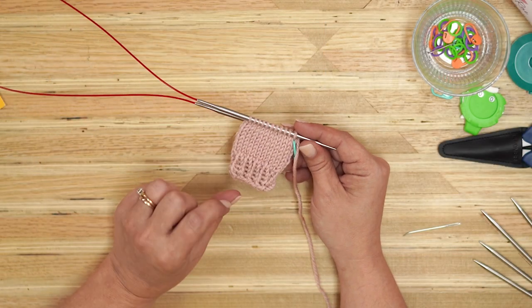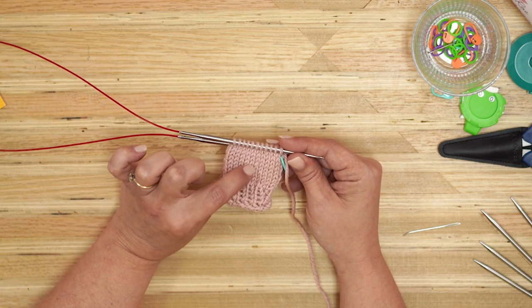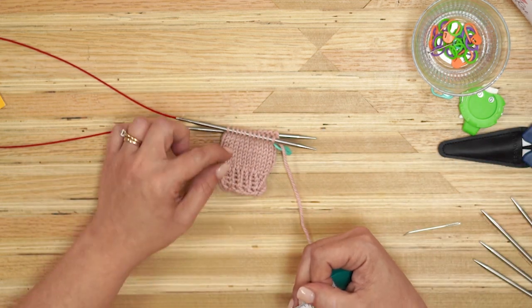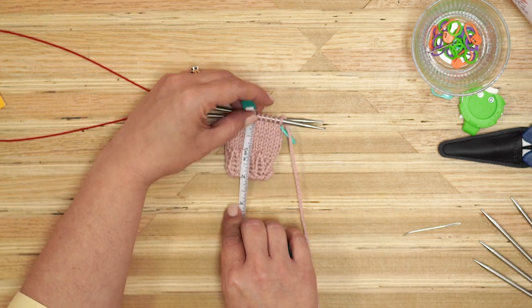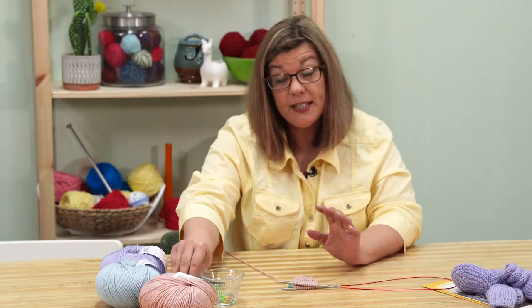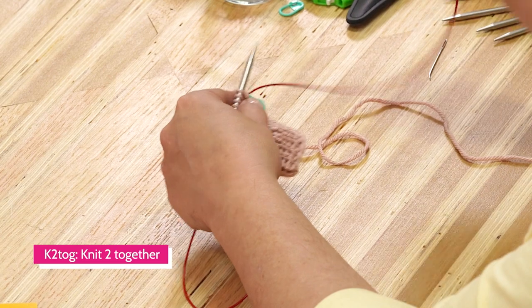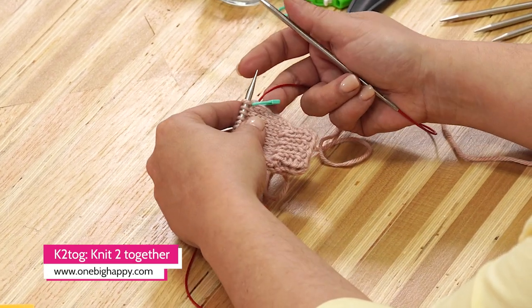So we've gone ahead — we've cast on, knit our ribbing, done our increase, and done our stockinette. Let's measure: we measure from the cuff up to the needle, from right underneath the needle to the edge of the cuff. I'm at two inches, and for the size I'm making, that's where I need to be to start my decrease. The first decrease round on this pattern is knit two, knit two together — a K2tog. Let me show you how that's done.